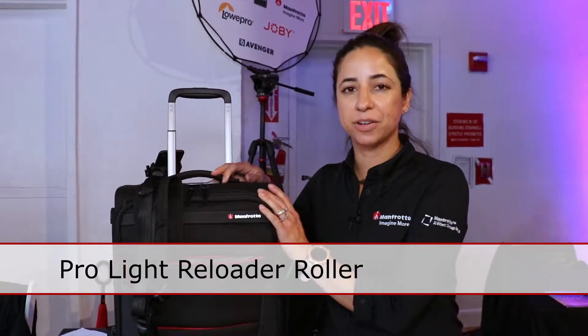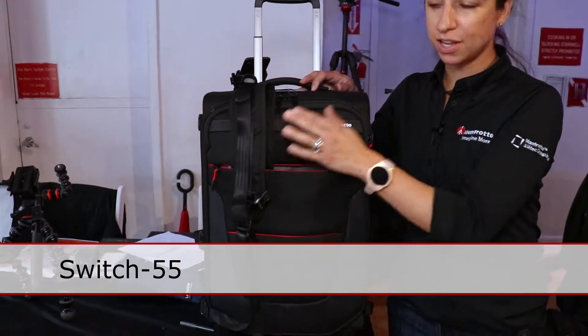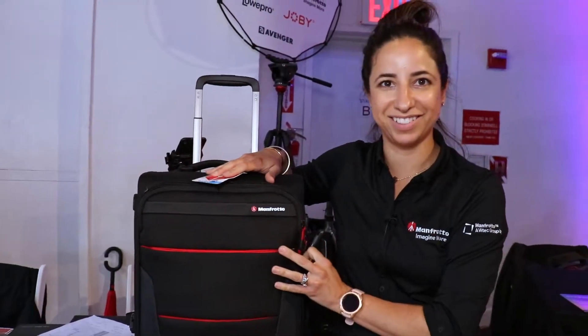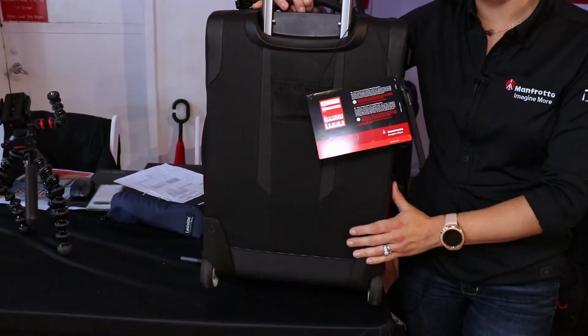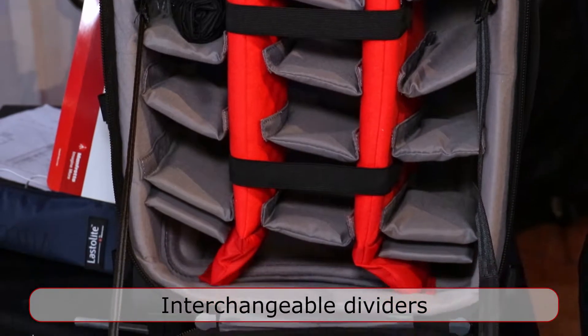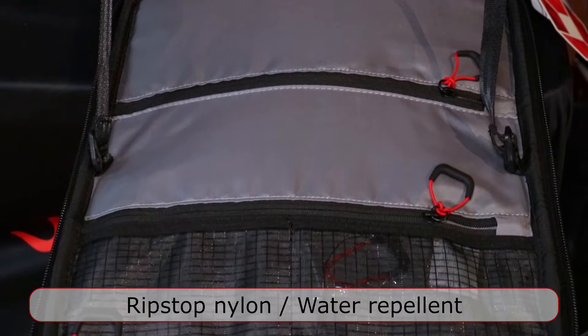We have recently expanded the Reloader Roller collection. It now comprises two hard cases and four soft cases. This one here is the Switch 55. It features backpack straps that are removable on the front of the bag and tuck inside the inside pocket. This way when you wear your bag you're not placing the wheels against your backside and getting your clothes dirty. The roller features interchangeable dividers with plenty of space for your camera gear, and also features grips of nylon for durability.